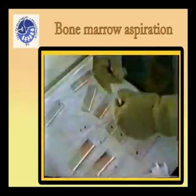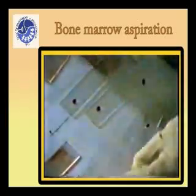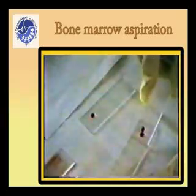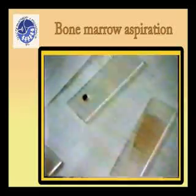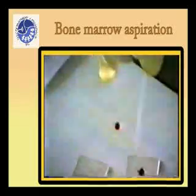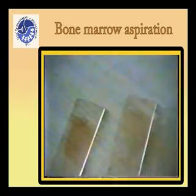Using one glass slide as a spreader or pusher, place the spreader at an angle of 30 to 45 degrees in front of the bone marrow aspirate, then move it back to make contact with the specimen. The drop of bone marrow aspirate upon contact with the spreader must spread out quickly along the line of contact of the pusher with the slide. The forward movement of the pusher spreads the blood on the slide.